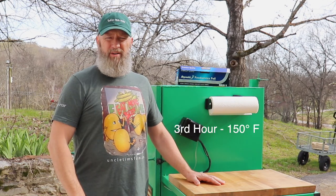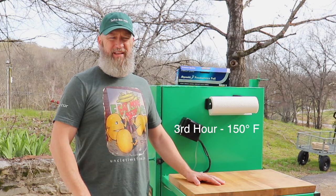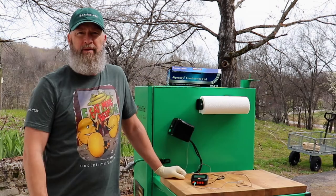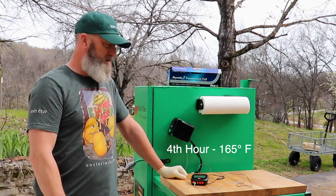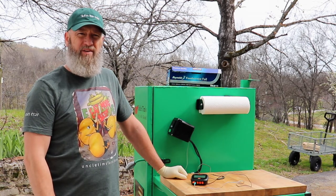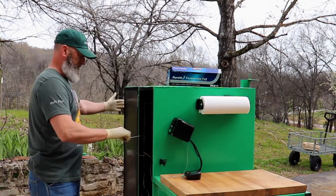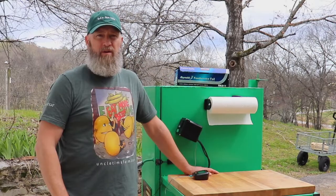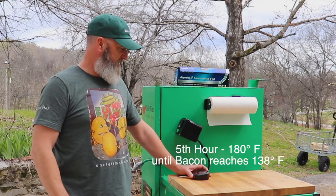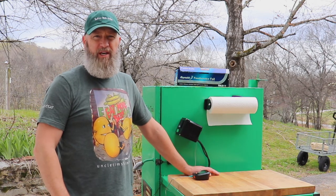It's been another hour, so now it's time to push the temperature up to 150 for the next hour. Another hour has passed, so I'm going to push the temperature up to 165. Another hour after that, and it's time to push the temperature up to 180 degrees.